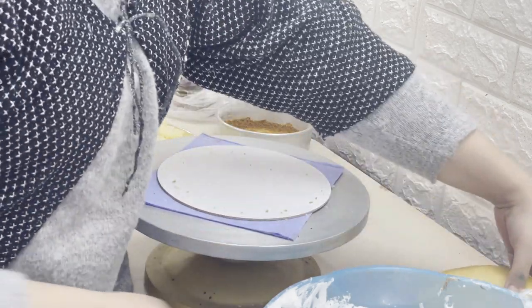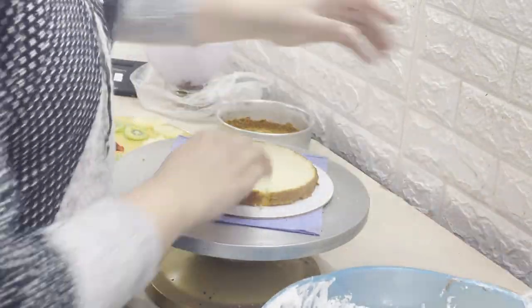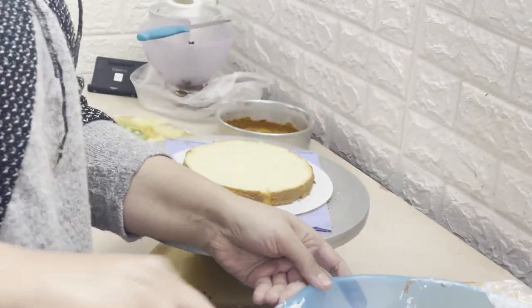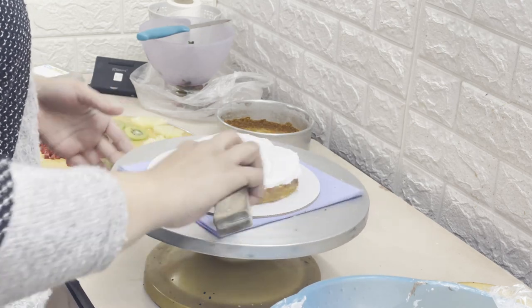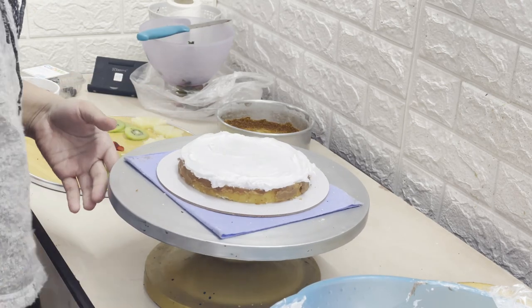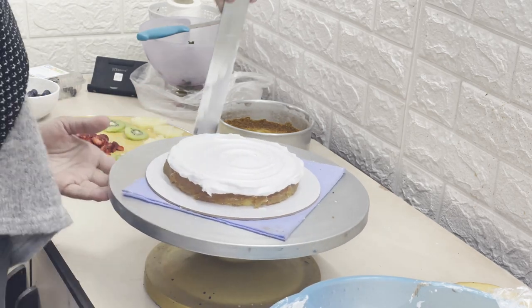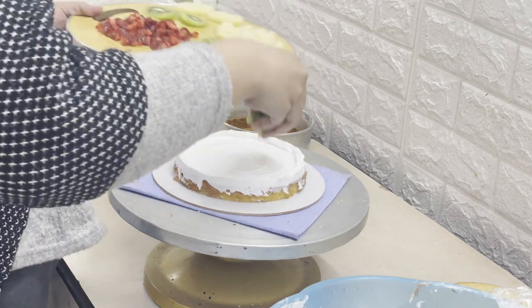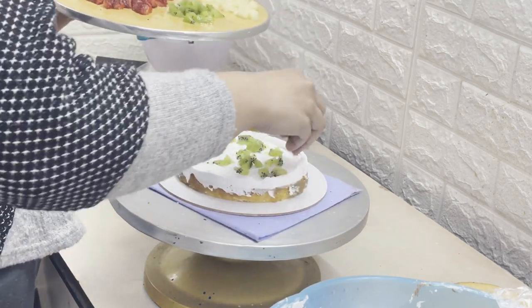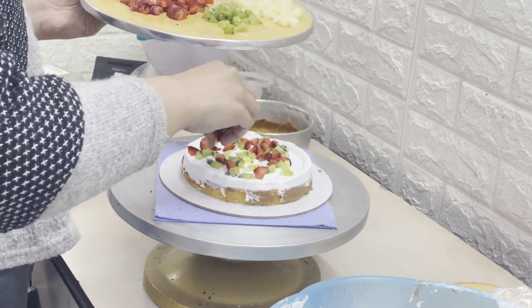Today I have a very simple cake to show you — it is a fresh fruit cake, and it is my best selling cake. I add 4 to 5 fruits. Since it is the season of strawberries and blueberries, we will obviously add those. The fruits I mostly use are strawberry, kiwi, pineapple, and apple.